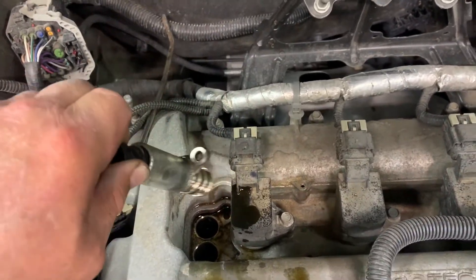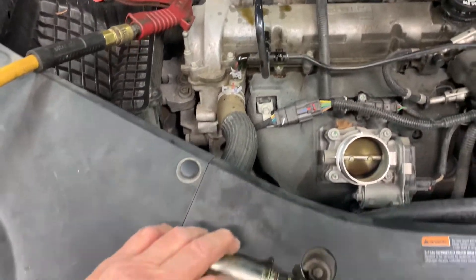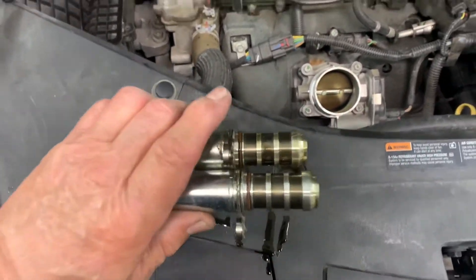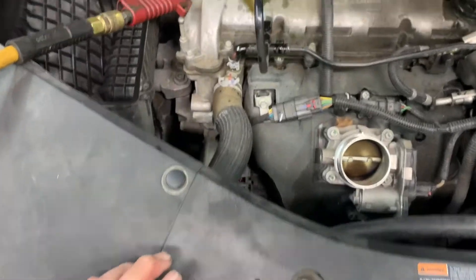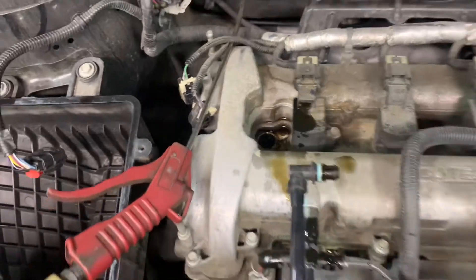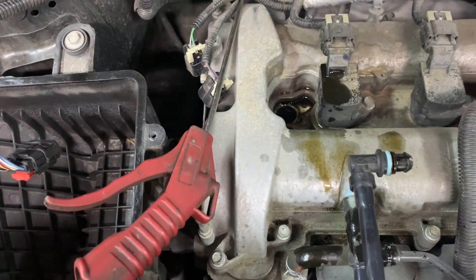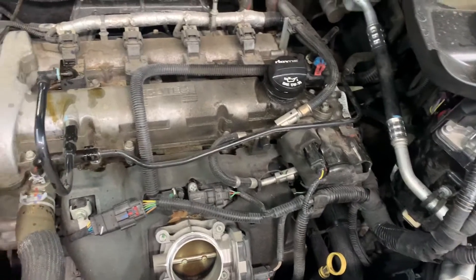I'm going to replace them because I had the code come back a couple times. I cleared it, changed the oil, and this time I put a quart of transmission fluid in and let it run. Now I'm going to clean out the passages with some fresh oil, then change the oil and filter, and put some new actuators in.